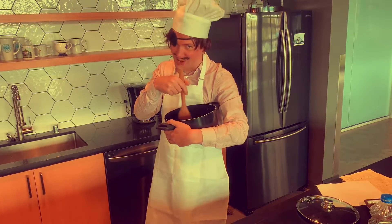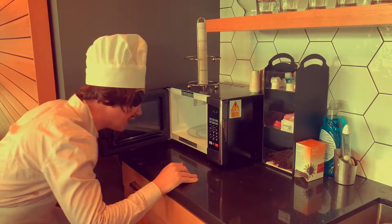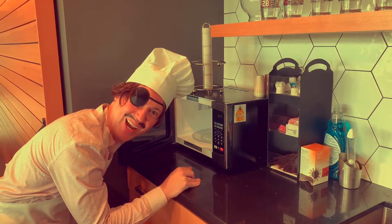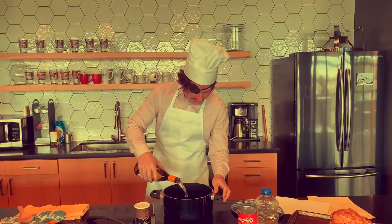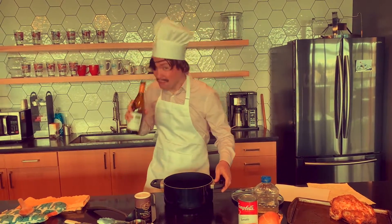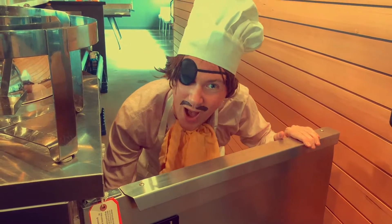Baked ziti. Don't tell my ex-y. A little for this sauce, a little for me. Don't tell my ex-y.